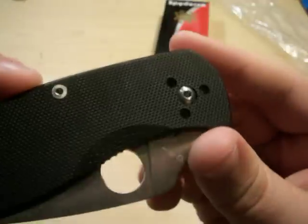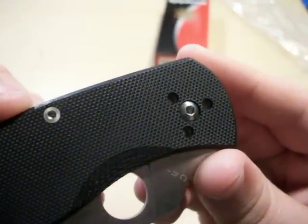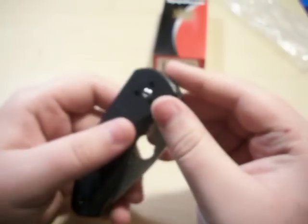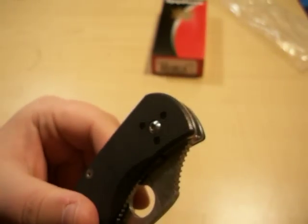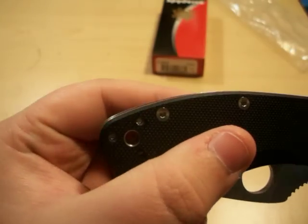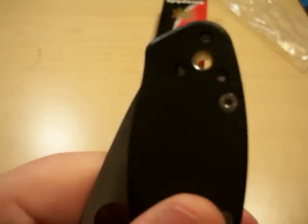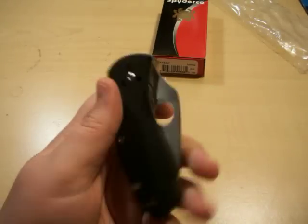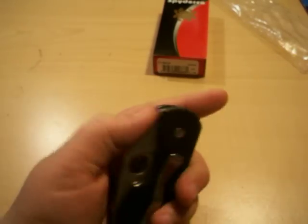You get G10, and it has an Allen screw setup. There's a lanyard hole, and you get a four-way pocket clip that works for both right- and left-handed carry. It works perfectly fine.